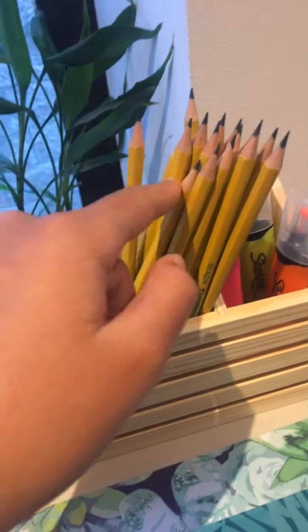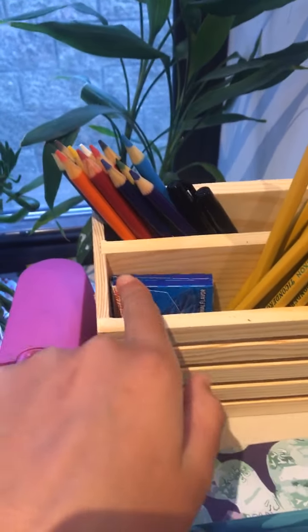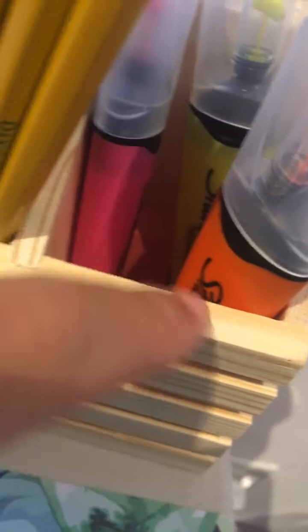So I have this electric sharpener. And here I got this little cubby thing from Target. Inside I got a pack of pencils, fresh and brand new. I've got some pens, colored pencils, a pack of gum — because chewing gum helps me focus in class — and I have my highlighters. And I've got erasers down there. So that's that.